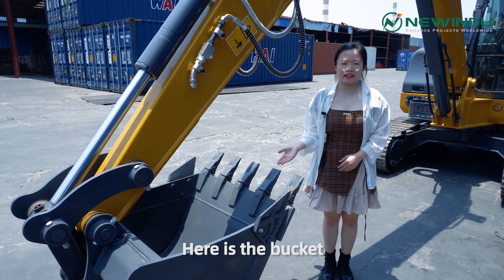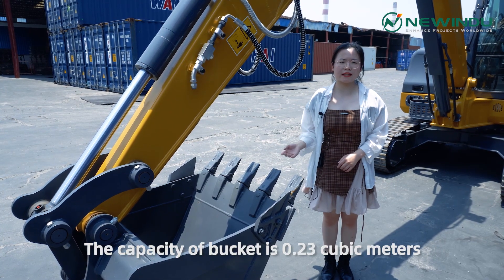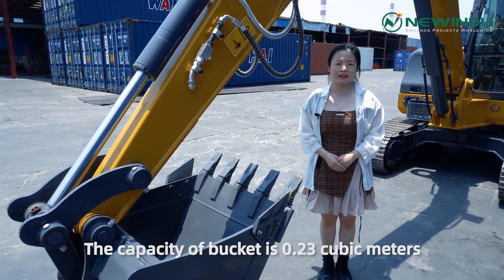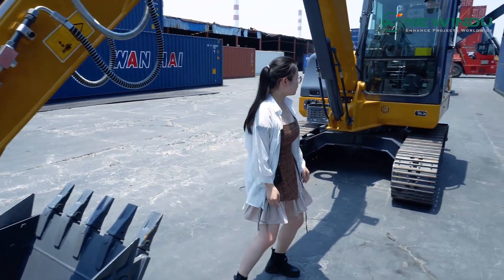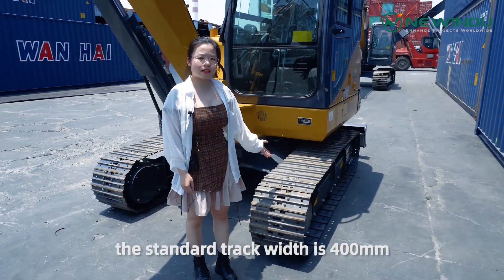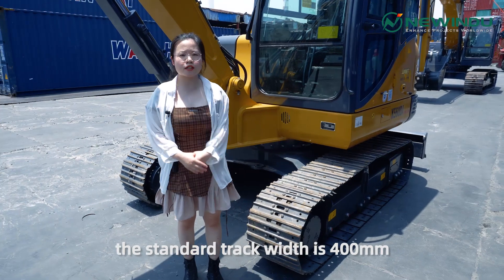Here is the bucket. The capacity of the bucket is 0.23 cubic meters. Let's see the track. The standard track width is 400 millimeters.